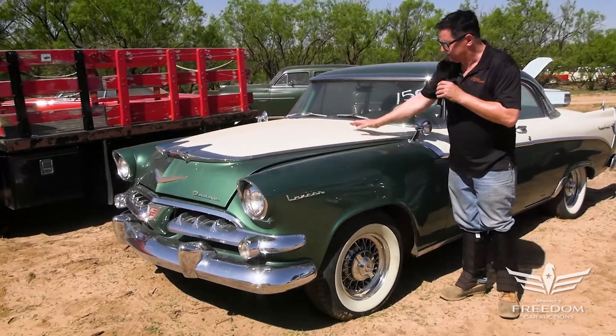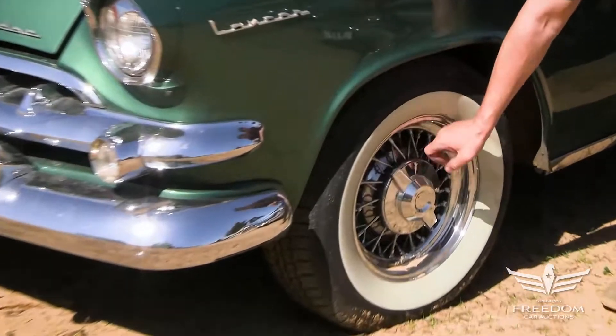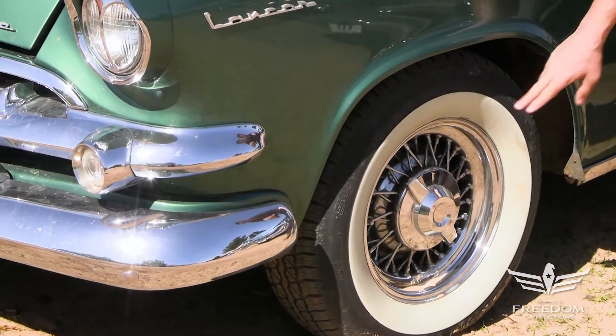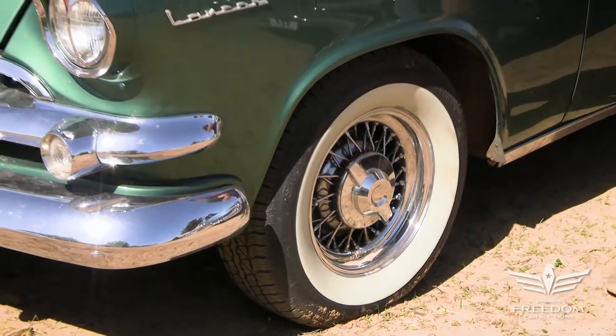Now, this is a restoration, clearly. We have the green, the white, Kelsey Hayes style wire wheels, which are a factory option, wide whites. These are BF Goodrich Silvertown Radials, so they're old look, modern ride — very nice.